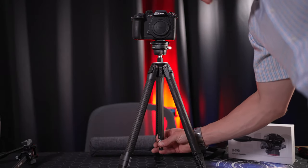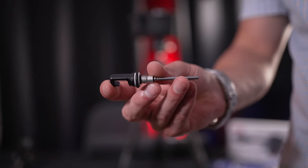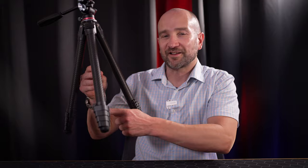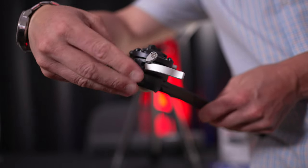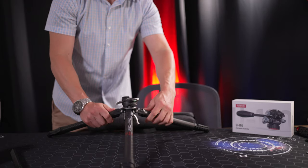Hidden in the center column is an allen key that can be used to tighten any of the locking sections of the legs if the screws come loose. I love the addition of a tool you can't misplace — I'm notoriously bad for misplacing allen keys, so having it lock into place just under the tripod is an absolute winner. The allen key can also be used to shorten the length of the center column via the screw hidden under the ball head.